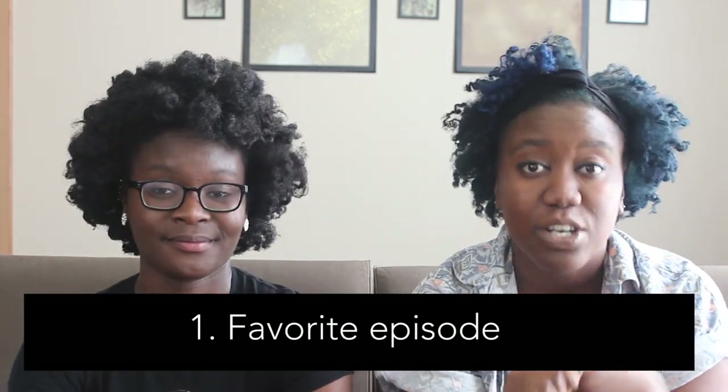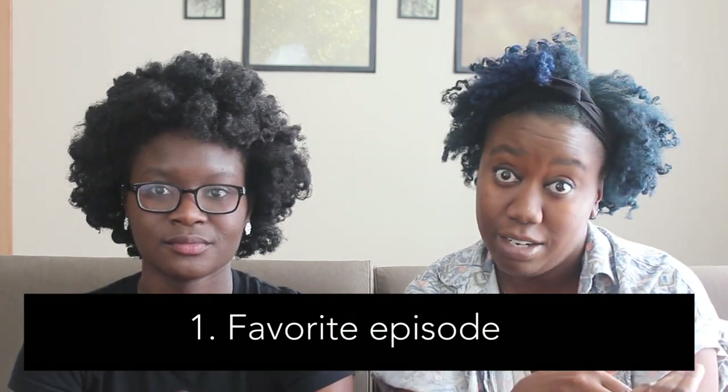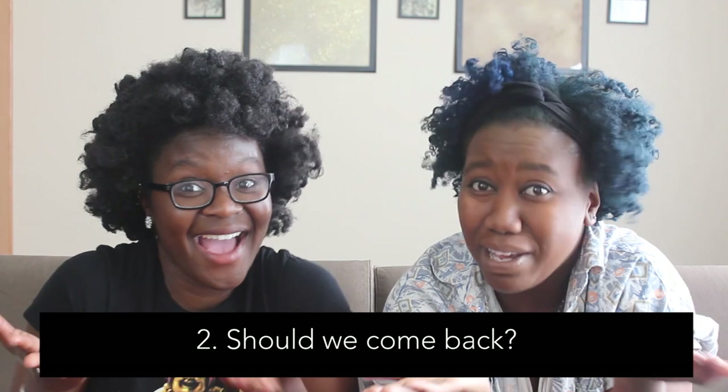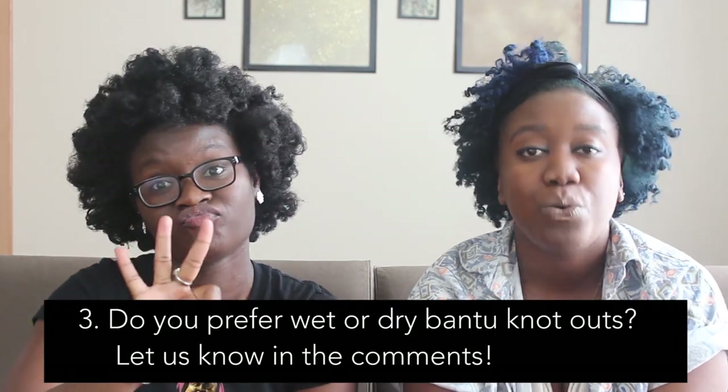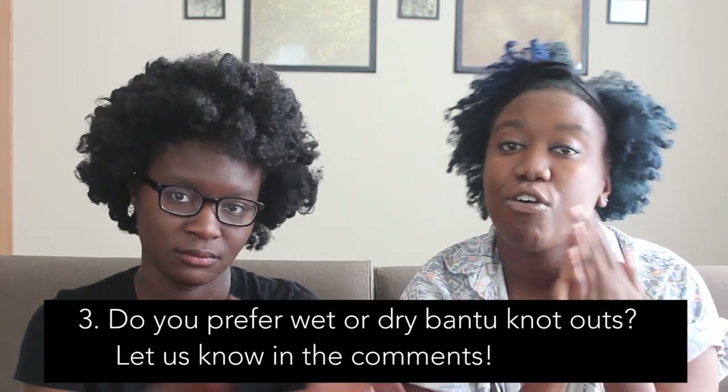So that's it for our fourth and final episode — that we know of, because if you want us back, we might come back. So in the comments below, we want to know a couple things. Number one: what was your favorite episode from our 4C Hair Chick Q&A show? Number two: do you want us back — should we keep doing this? Number three: we'd like to know whether you prefer doing bantu knot outs on dry hair or wet hair. Share your experiences, your routine, your favorite products.